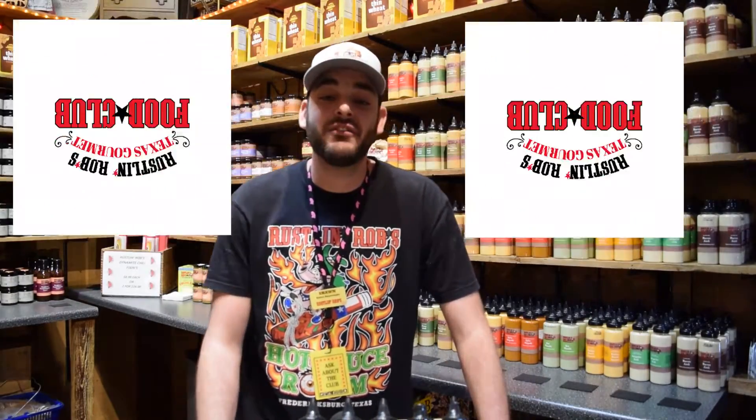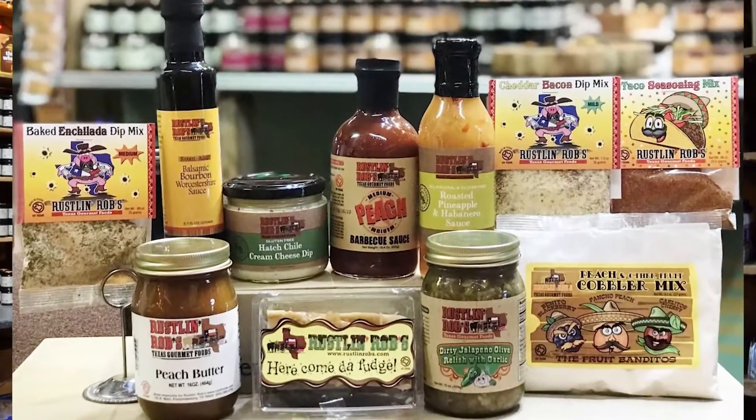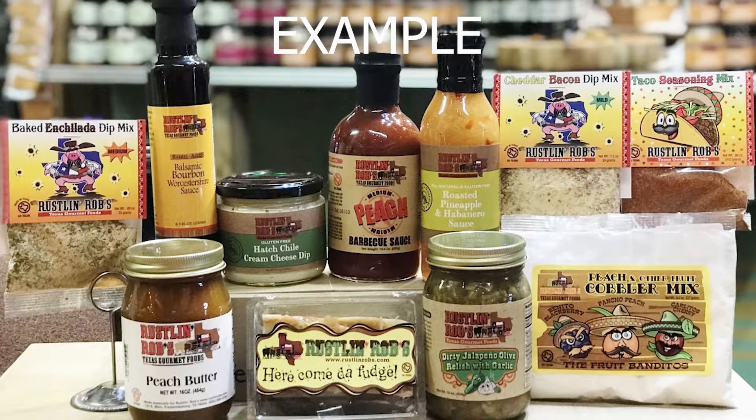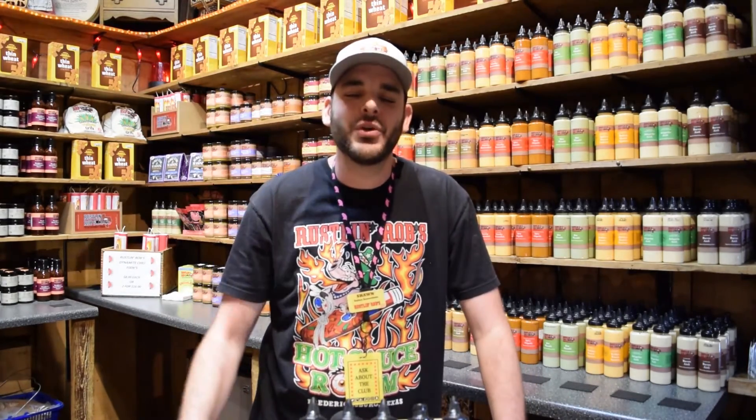Before you go, I'd like to tell everyone a little bit about our Russell and Rob's food club. Four times a year Rob will send you a shipment. The package is a $90 value that we offer to club members for $75. Rob hand picks the items that go into the club shipments, which are a combination of favorites from the store. These packages include a recipe for each item so it's easy to find ways to use club shipment items. Club members also receive a discount anytime they shop with us, both in the store and on the website. You can sign up for the club in the store, on the website, or even over the phone. Thanks for watching and we'll see you next time.